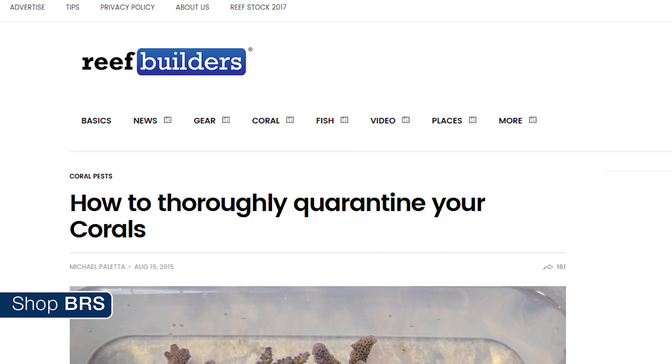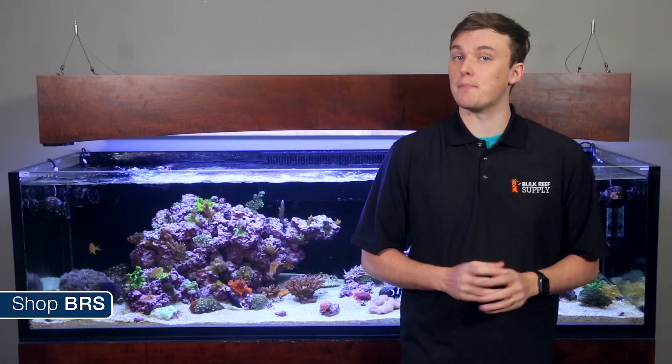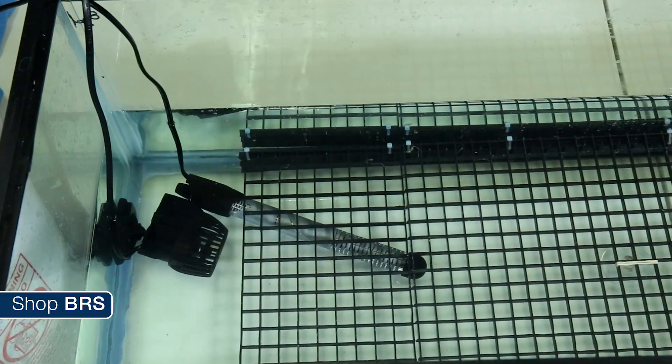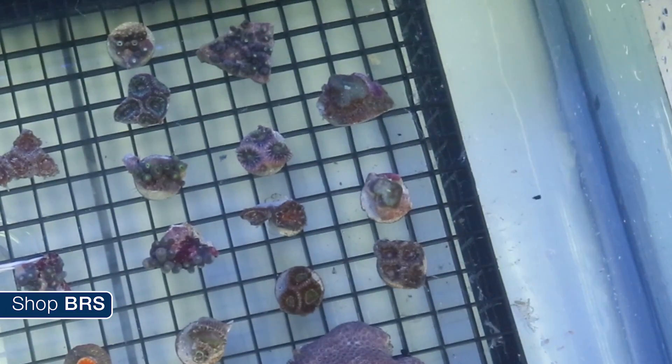With Mike Paletta's recipe, the dose is a little on the high side, with his article listing 400 milliliters per two and a half gallons of water. To simplify that a bit, our math works that out to 160 milliliters of Bayer per gallon of water. Since we're dipping corals in larger batches, we like to use a heater to keep the water at the ideal temperature and powerheads to provide flow.